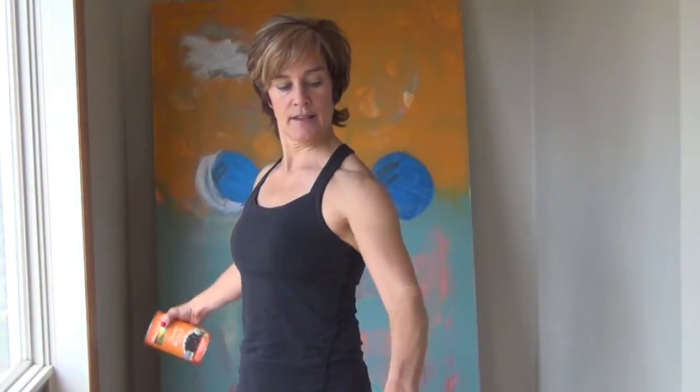So down at my side, I have them against me. I'm going to rotate so that my thumb is up, and then down — not quite relaxed down, but stopping about four to six inches from my side.